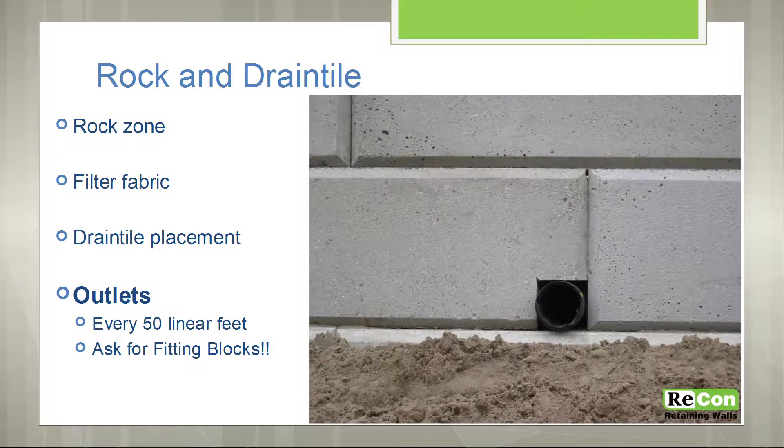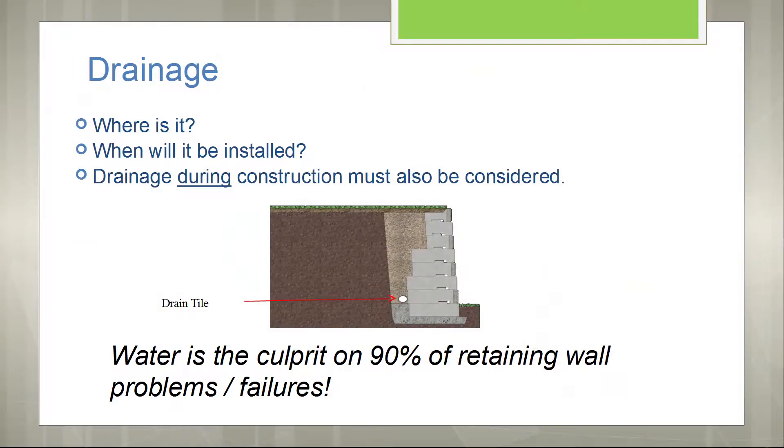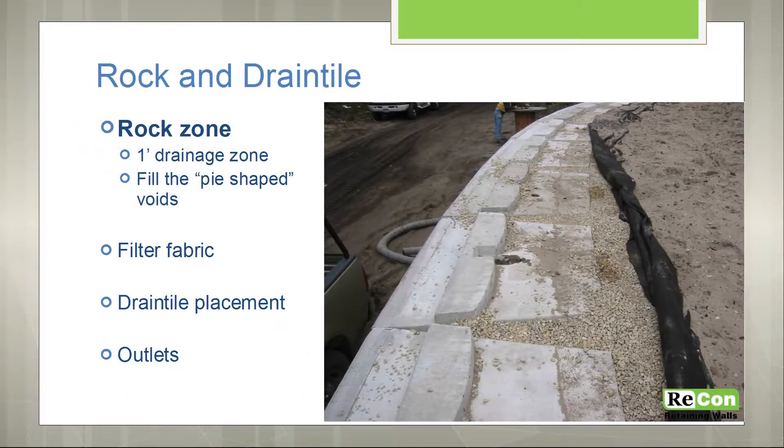As you can see, there's a 4-inch drainage tile that's recommended on every wall. The amount of drainage required on the wall is going to vary per site. Typically, it's a 4-inch drainage tile, perforated PVC, that daylights at every 50 feet. If there's a high volume of water or poor soil conditions, then that may change. But that will all be spelled out in the engineered drawings.